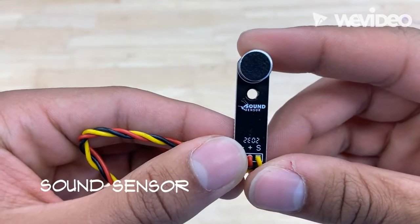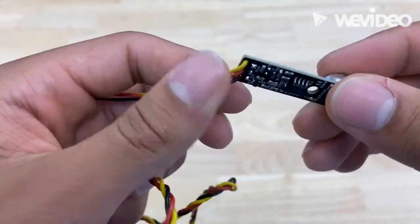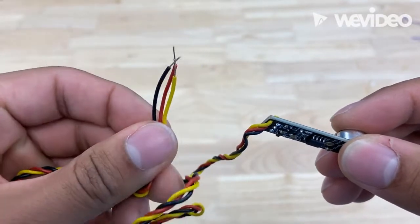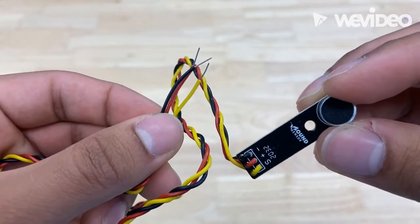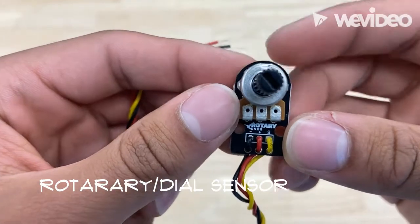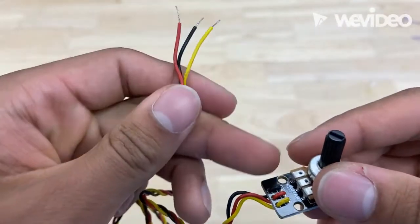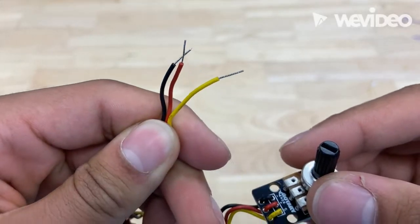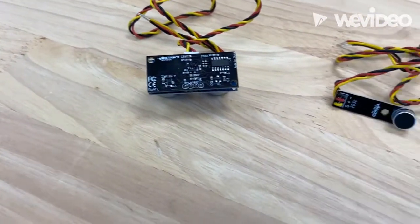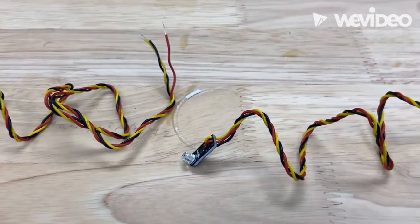Another exciting piece of equipment is our sound sensor. It detects sound waves through their intensity and converts that into an electric signal, so you get an actual digital value from that. Finally, we have our rotary or dial sensor — you can program it to output a value based on where the knob is turned, so you can turn it halfway and get a value based on whatever you're looking for.